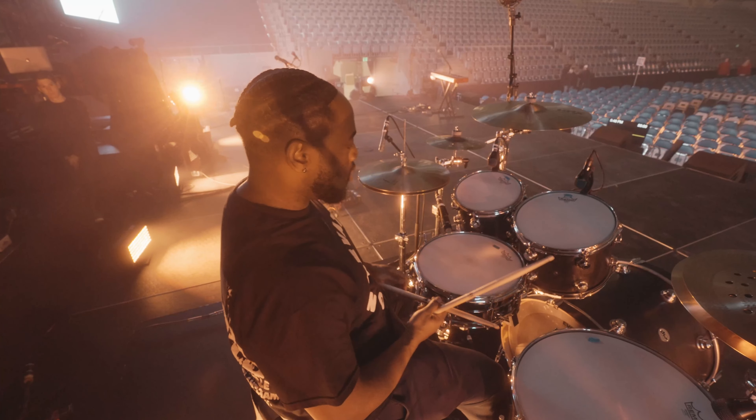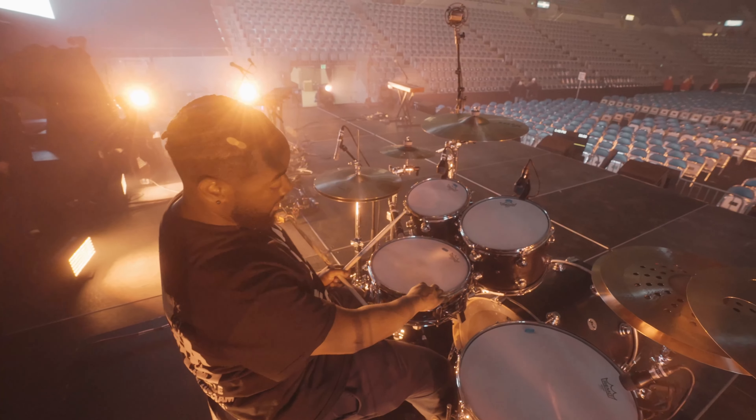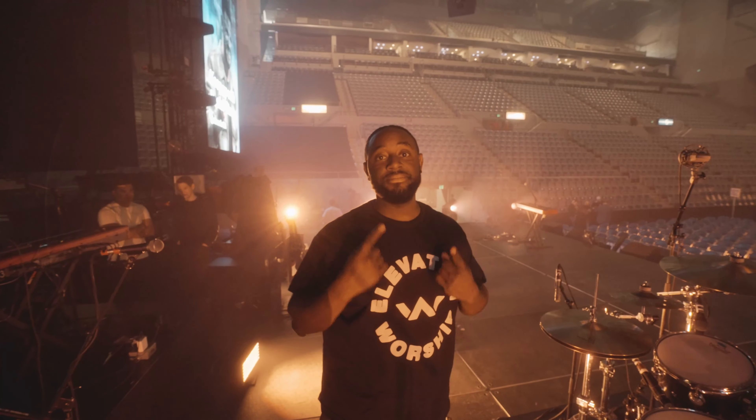Yeah, that's kind of my go-to tone and pitch for this particular snare, which is a 14 by 5 brass Black Beauty. And that's it — thanks for tuning in! I'm excited.